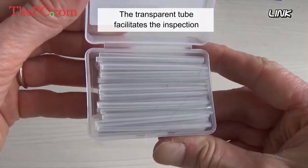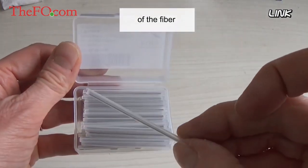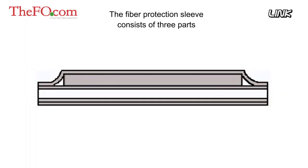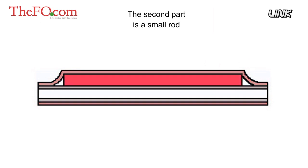The transparent tube facilitates inspection of the fiber. The fiber protection sleeve consists of three parts. The first part is a heat-shrinkable outer tube made of polyethylene. This tube wraps around the fiber joint, excludes all the air, and drives the adhesive inside the sleeve into all areas of the fiber cable.